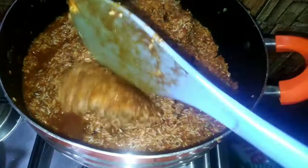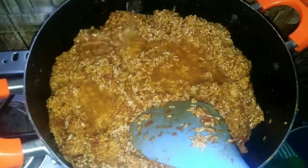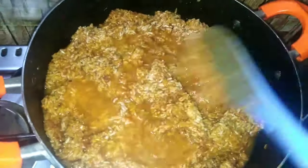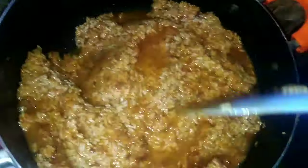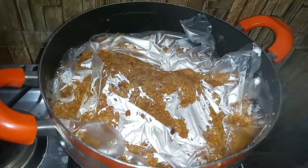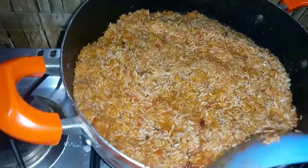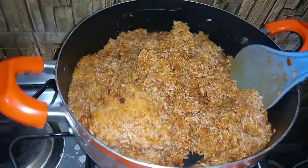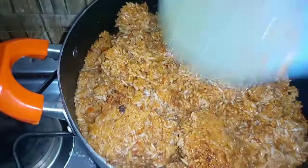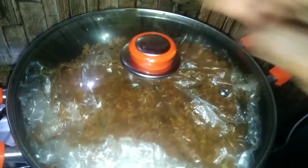Cover it again and let it cook for some time before you open. Here is another stir — go ahead to add some water again. And now cover it with an aluminum foil, parchment paper, or any plastic that you have. In making Jollof one needs to be very patient. After some time I open it, take away the plastic, and stir it again. At this stage I'll be adding some spring onions and stir everything together before covering it again and allowing it to cook for an additional 5 to 10 minutes.